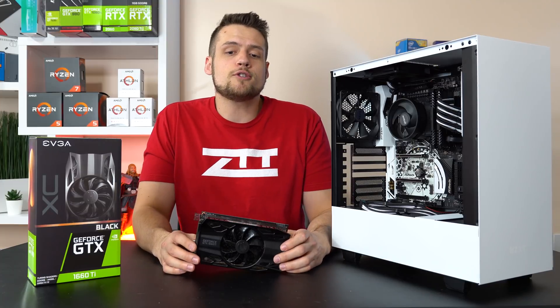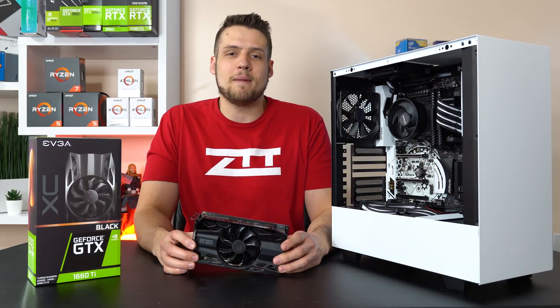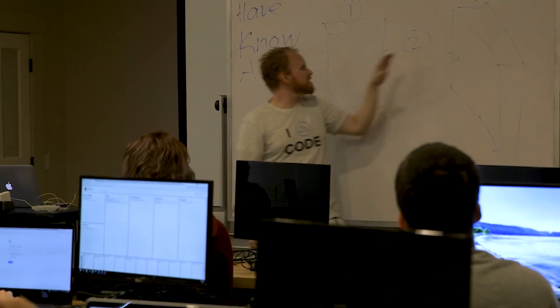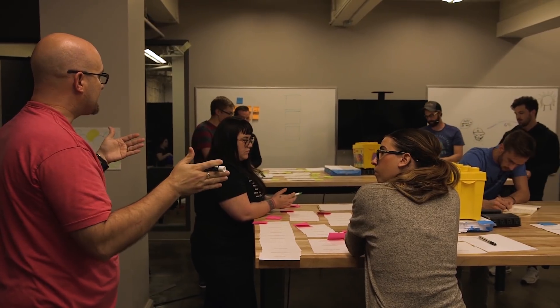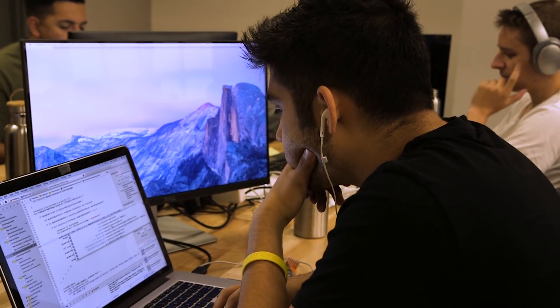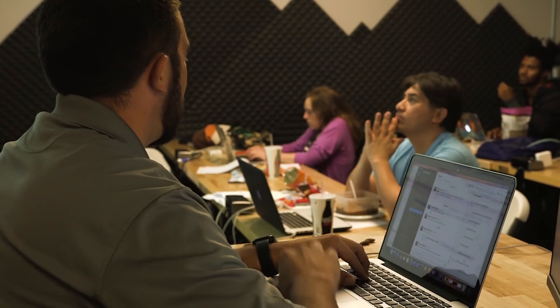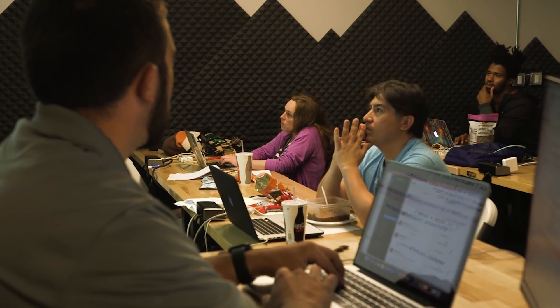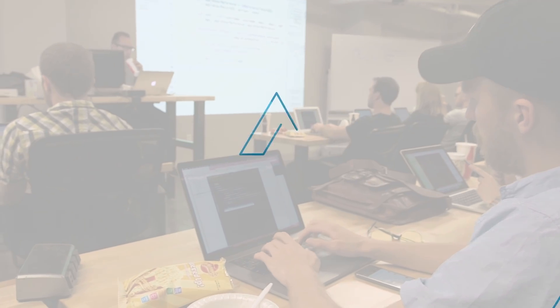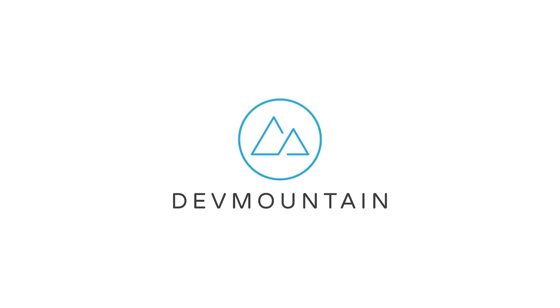Before we get into it, let me quickly introduce a sponsor of today's video: Dev Mountain. Dev Mountain is a 13-week class for all of you aspiring iOS and web developers out there. Their class focuses on providing only the skills you actually need to start your new career in coding — no filler curriculum like at a traditional college. They also feature student housing at no extra cost, a variety of classes including UX design and QA testing, and all of this is available at an affordable price. Head to that first link in the description to learn more.